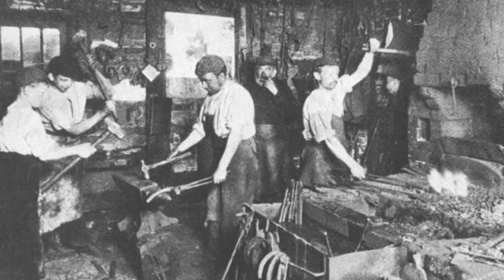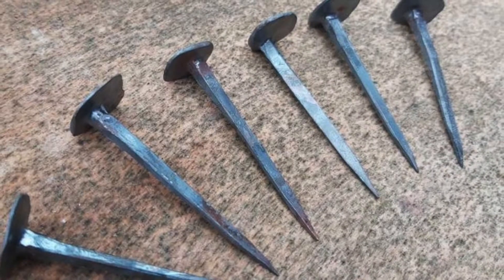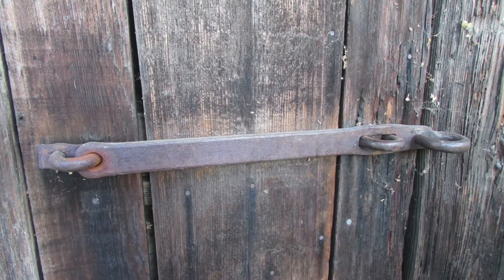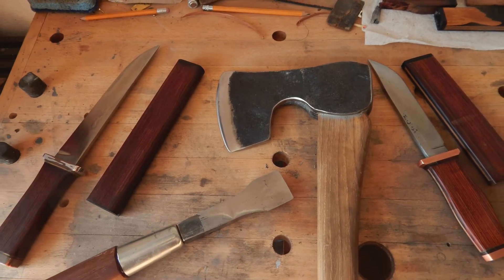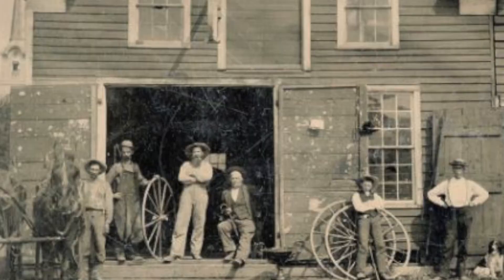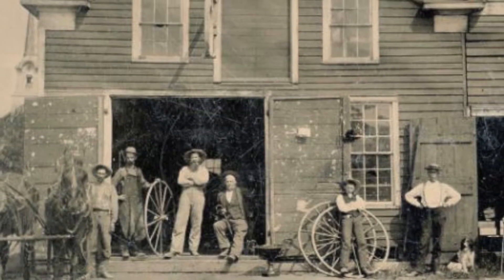The blacksmith at work in the 18th and early 19th centuries was a multi-talented artisan who was able to make or repair numerous indispensable items, be they simple like nails or hinges, or more complex items like parts for weapons and tools, or parts for wagons and plows. In the past, this occupation was essential and highly esteemed in every community.